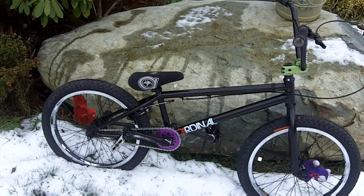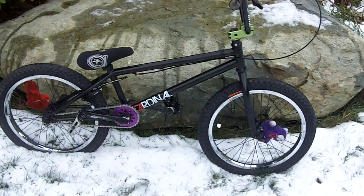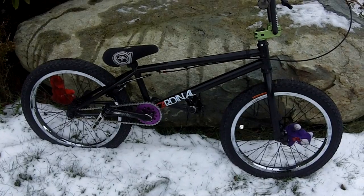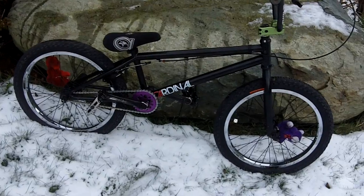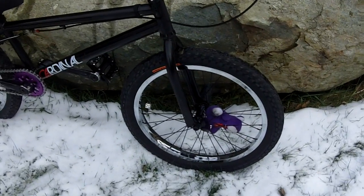Hey everyone, I got a few new parts so I'm making a new bike check for Christmas. I got new tires, a new sprocket, sprocket bolts, axle nuts — and I believe that's it for the bike. I also got new shoes, Maverick Lows. I had mids and I just got the Lows for Christmas, so let's go through and do this bike check.